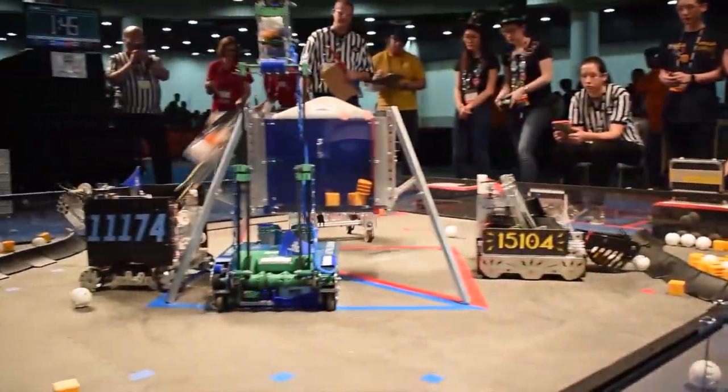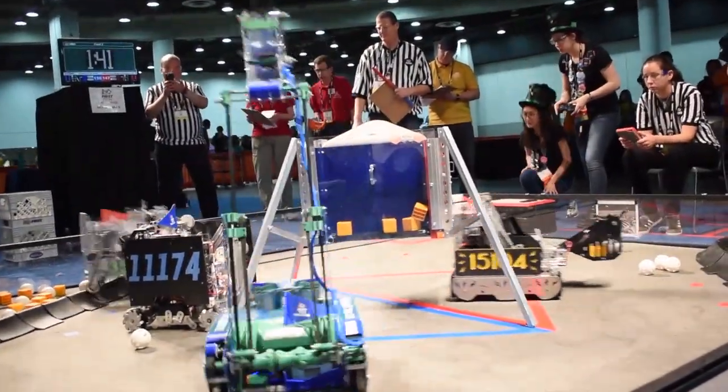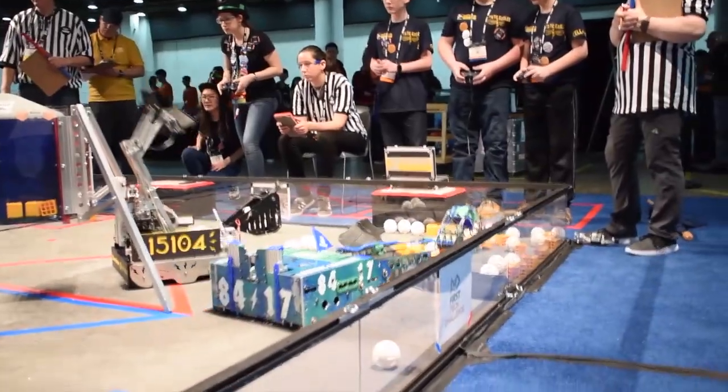That's super light — the whole arm actually weighs less than four pounds, which with such a long arm is really important because otherwise the moment of inertia would cause our robot to tip if we swung the arm too fast.